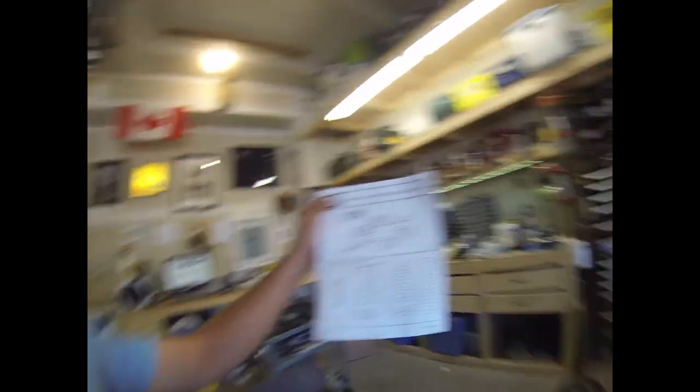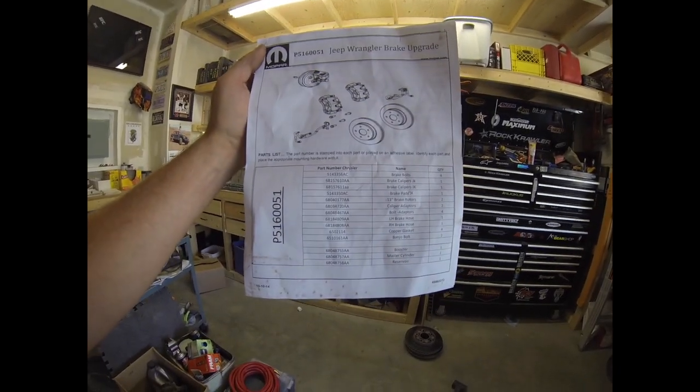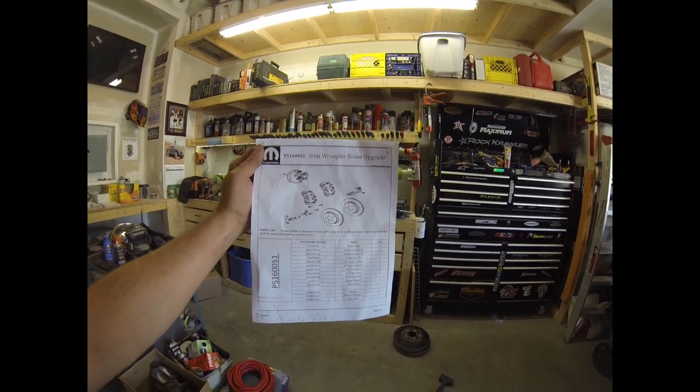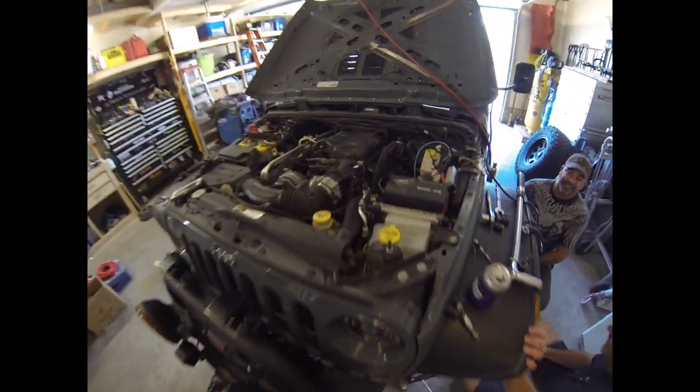The kit part number is P5160051 Jeep Wrangler Brake Upgrade Kit — pause the video to get all the part numbers. We're using 21mm bolts and all new hardware from the kit. Next up we're going to bleed the entire system, starting from the back and working forward, and then change out everything in here including the brake booster.